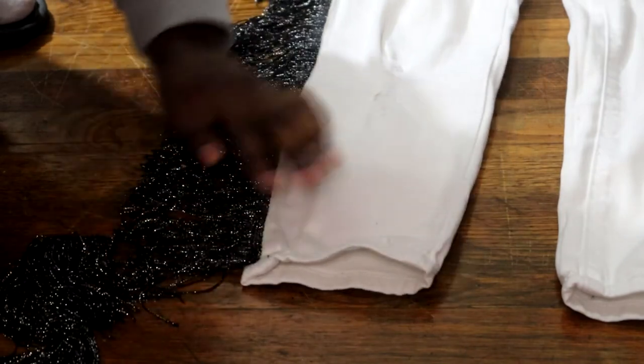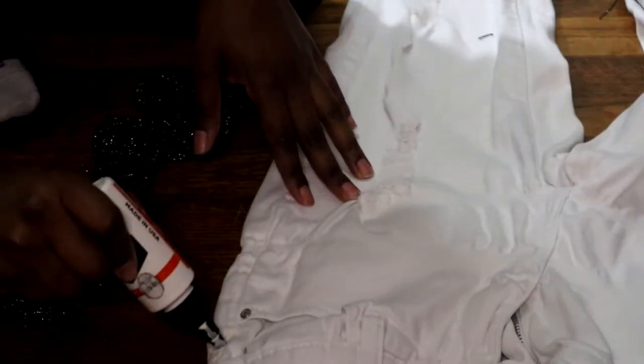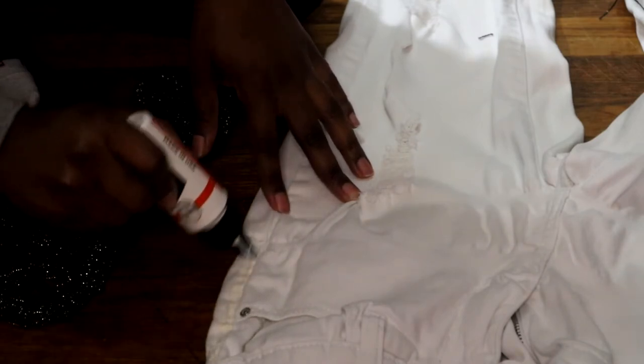The next thing you want to do: once you come to the end, you don't want to go all the way down — you want to stop right before the end seam and cut it off. Just repeat the steps on the next side. It's that simple, guys.